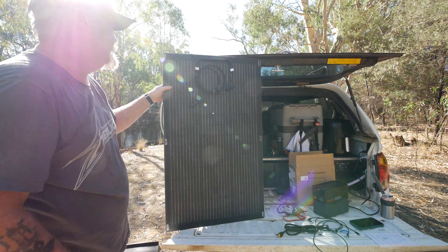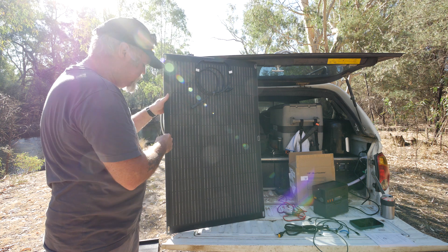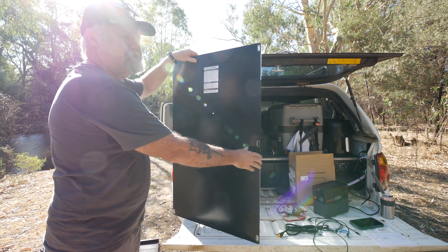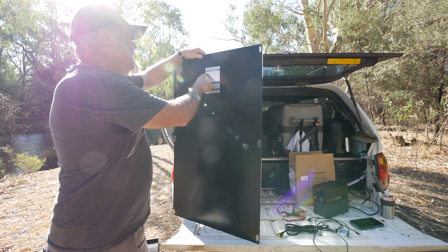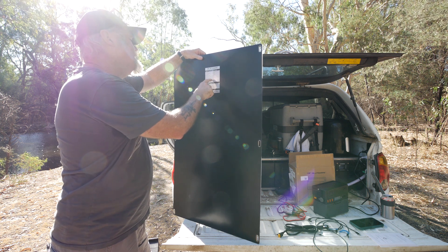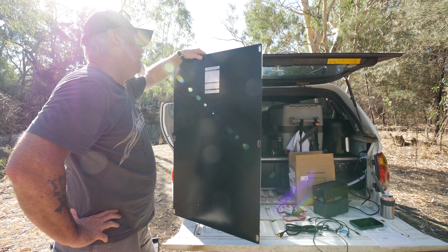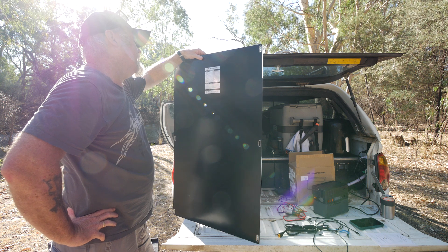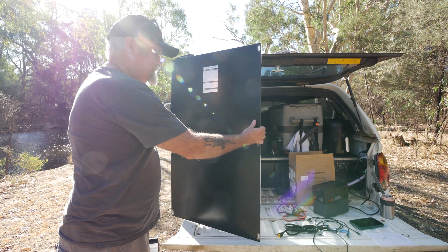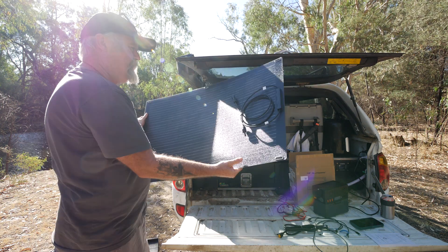The SF100 has monocrystalline silicon cells with an ETFE coating, which is dimpled like a golf ball. Max output is 100 watts. Open circuit voltage is 30.6 volts, short circuit current 4.5 amps, max output voltage 25.5 volts, max output current 4.17 amps, max system voltage 120 volts. Maximum conversion rate is 22 to 25 percent, it's IP68 water-resistant, and weighs 2.4 kilos. They just feel and look premium, and their performance is pretty premium too.